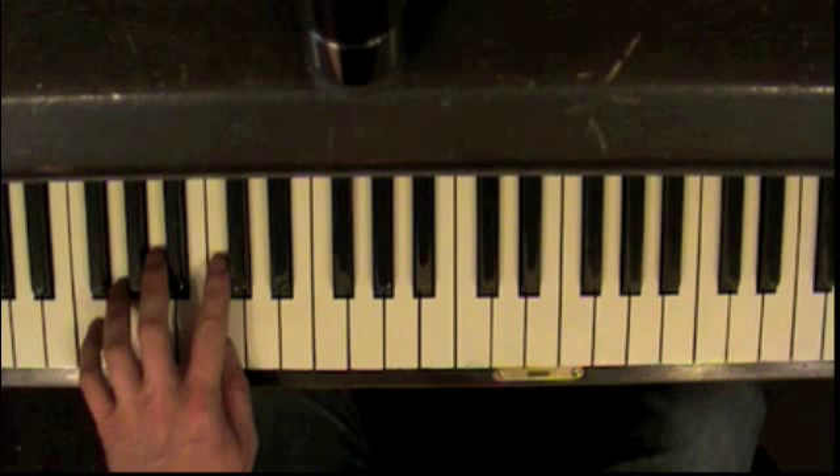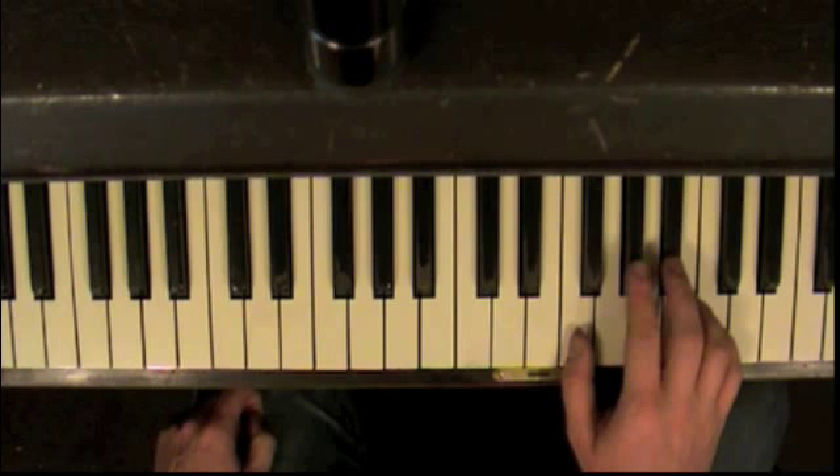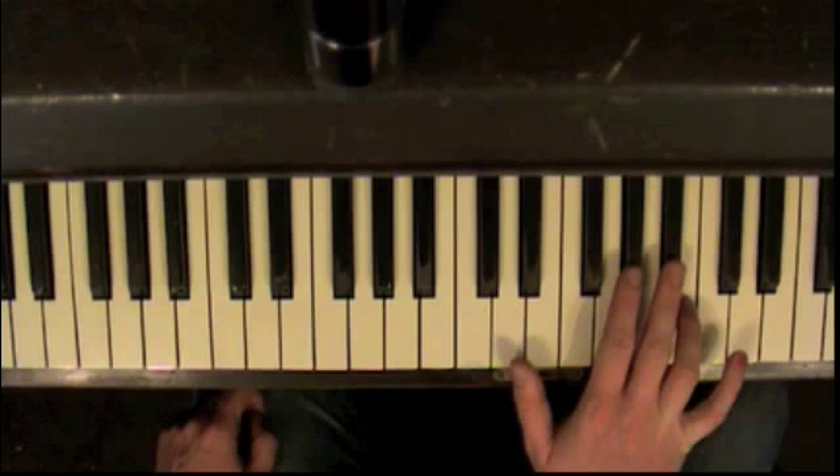Left hand position: pinky on A, thumb on C, down here low — that's the bass. The right hand: your thumb is on C, second finger on A flat, third finger on B flat, fourth finger over here on B, and your pinky on C.